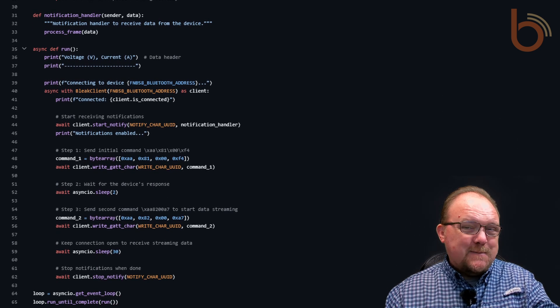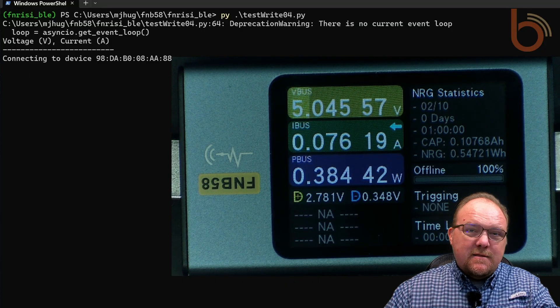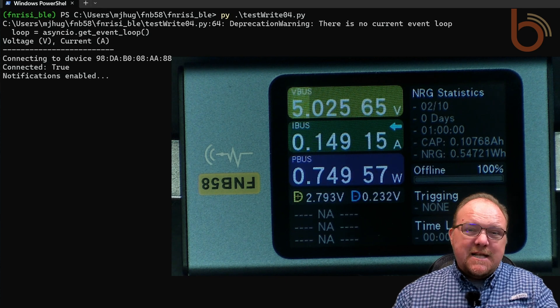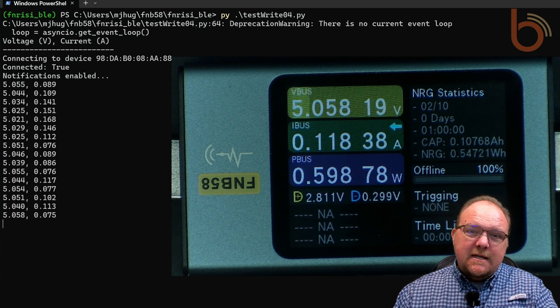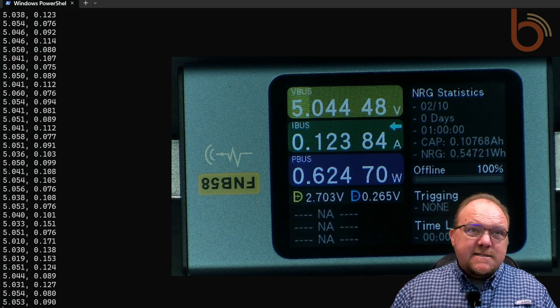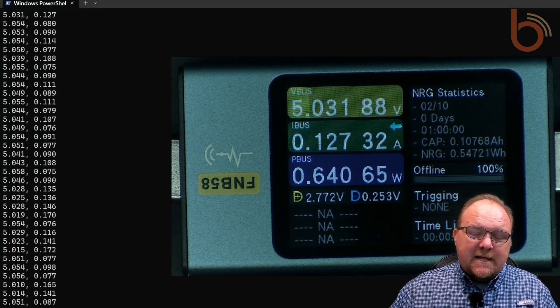How awesome is that? Let's see it in action. As you can see, the script is reading voltage and current in real time, matching exactly what the device shows. Now I'm going to let the data collect for about an hour, do some quick mean analysis, and we can very accurately establish the battery lifetime.